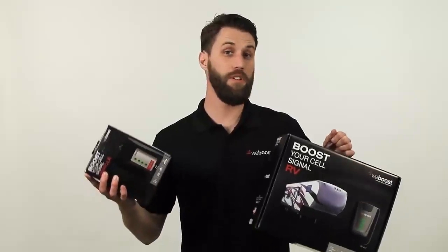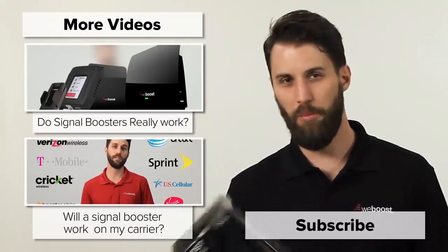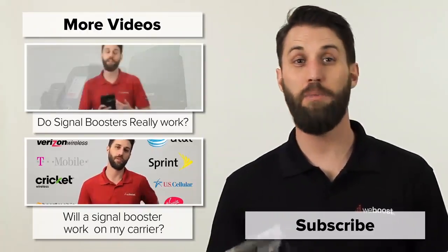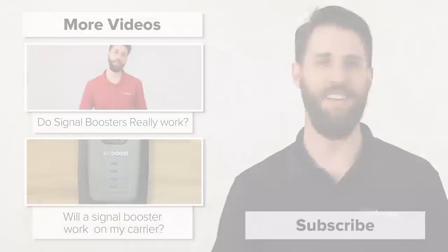So I hope that helps you understand the difference between the different signal boosters and which one is going to work best for you. If you've got any specific questions, please leave those in the comments below and we'd be happy to help you out. Please subscribe to our channel — we release videos like this every week. Thanks for watching and we'll see you next time.